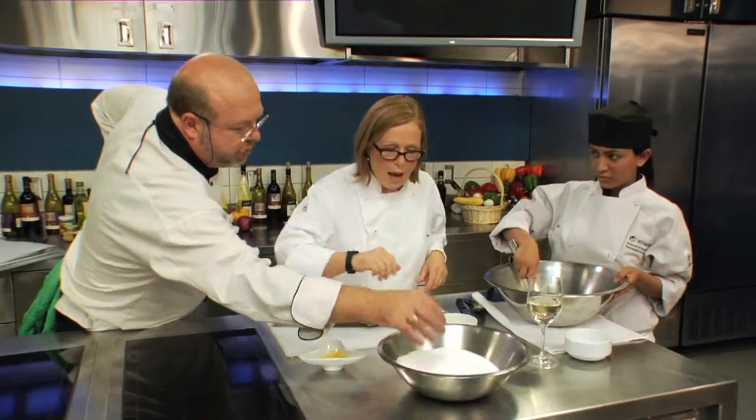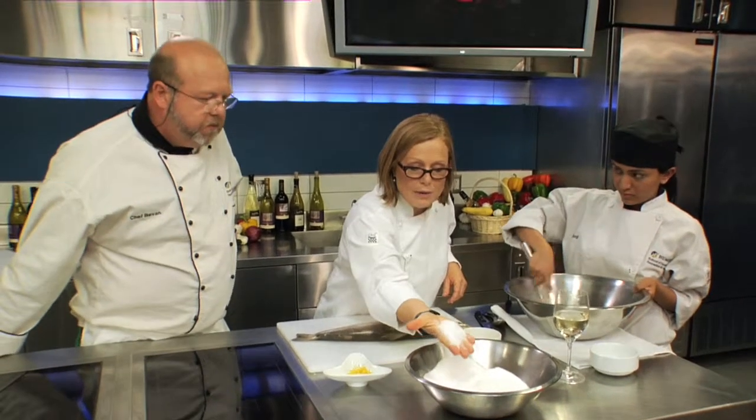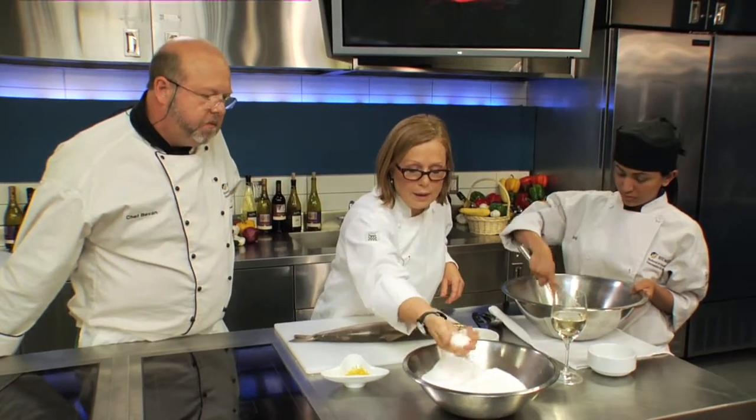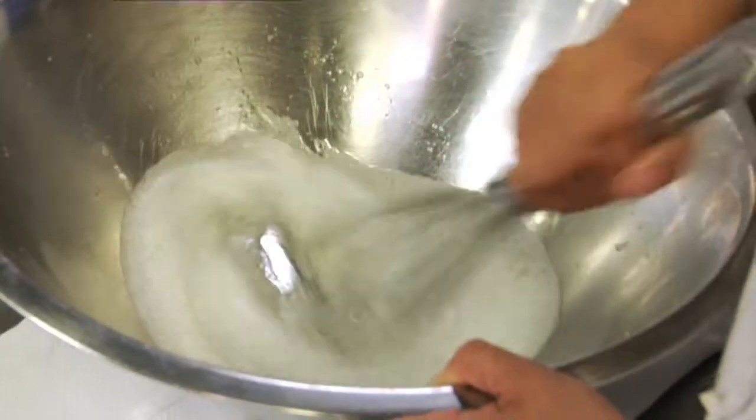Is there a particular salt you'll use? I like to use kosher salt. I just think it holds the moisture. There's a flavor attached to that as well, and that's my preference — it works best for me.